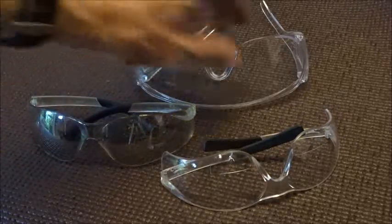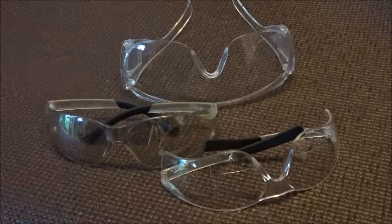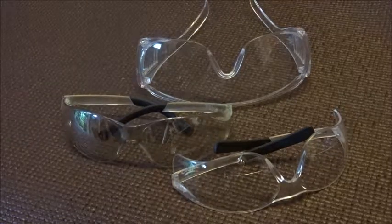Today we're talking about safety glasses and how important they are. Everybody should know how important they are to prevent objects from flying into your eyes, which could potentially damage them or blind you.